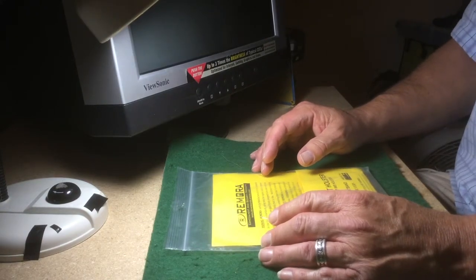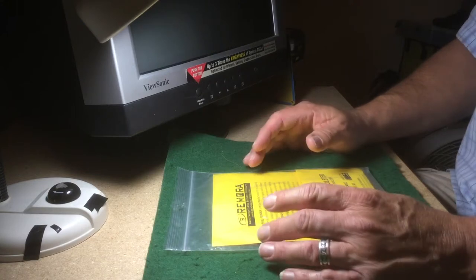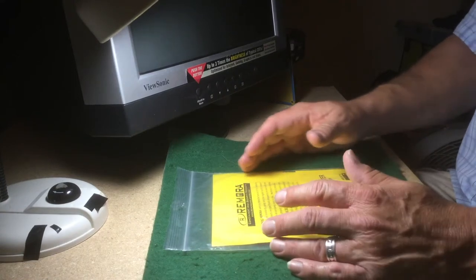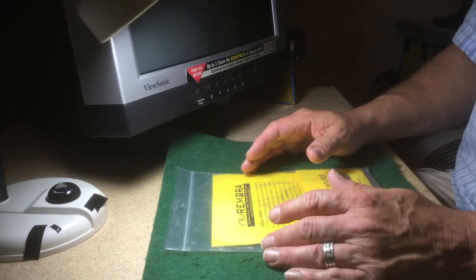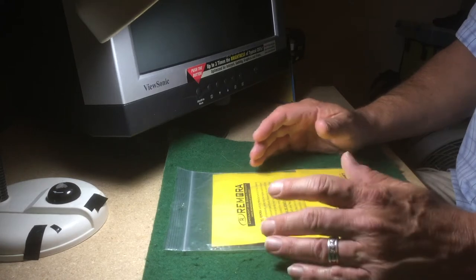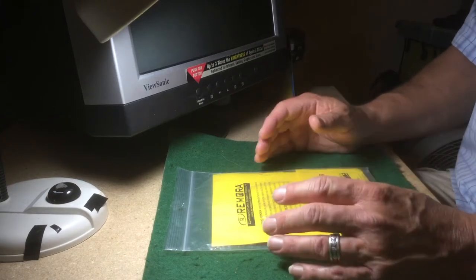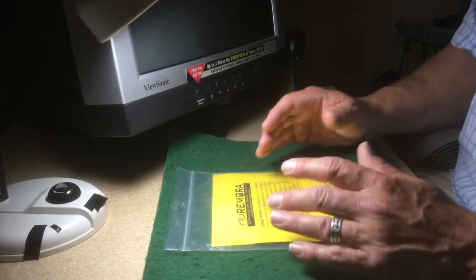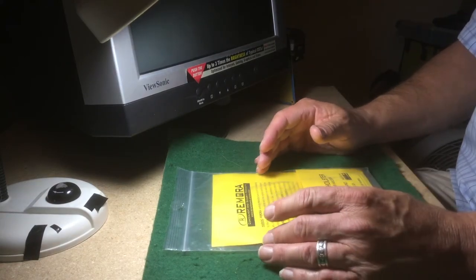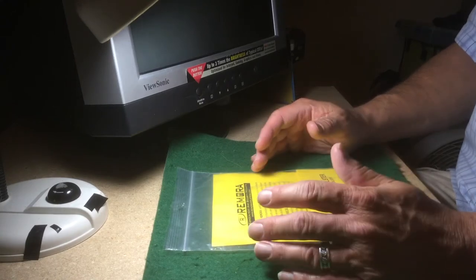More information is available at remoraholsters.com and remoraholsterstore.com — there are videos there and elsewhere on the internet. Remember, when selecting a holster, you have to make sure it's the right one for you — whether IWB, OWB, shoulder, or ankle holster. It needs to be the right holster for your firearm and for your specific needs, and you must be in compliance with all local, state, and federal regulations regarding carry or concealed carry permits.